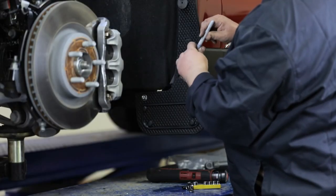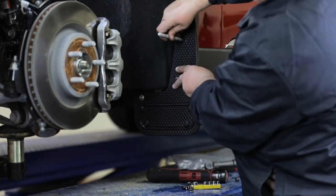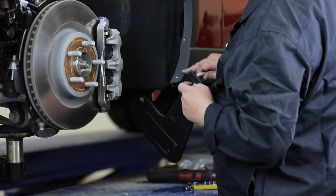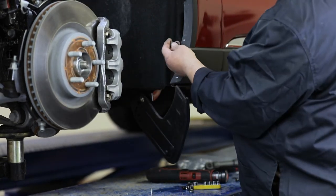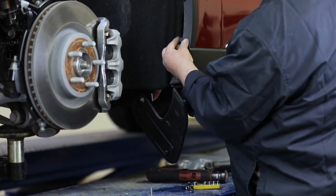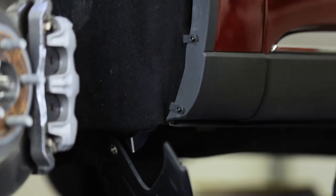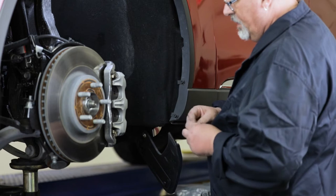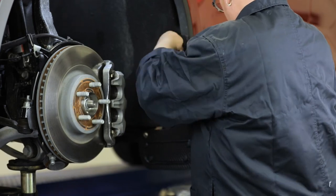Now that your mud flap is loosely secured onto the vehicle, take a marker and mark on the fender where you want the last two holes of your flap to sit. Once the hole positions are marked, temporarily remove the top of the flap and install two of the supplied spring nuts over the marked sections of the fender. Now we will finish attaching the flap. Reinstall the top hole and then proceed to secure the final two holes of the flap using two sets of cap screws and flat washers.